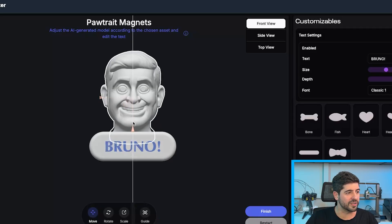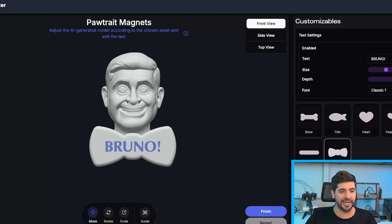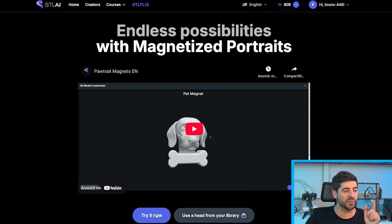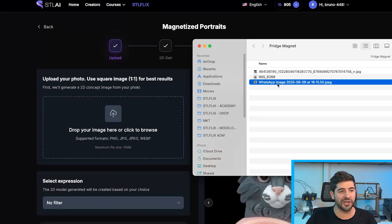Let me move this up a little bit, and now I can finish it up. I could even put myself with a bow tie, but I'm not doing that. Then finish. Now let's make the second one — I'm going to put in the picture of my dog.